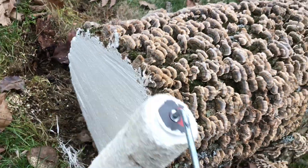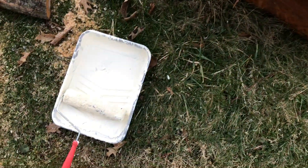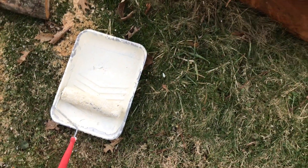Also, I stepped in dog crap. Just ran out of paint.